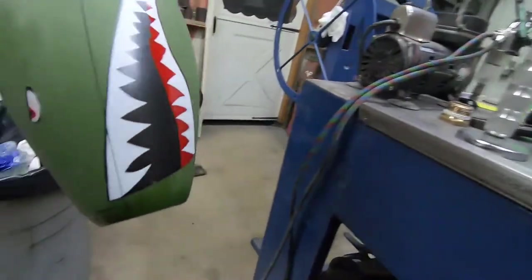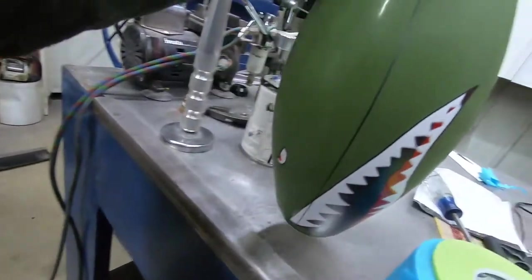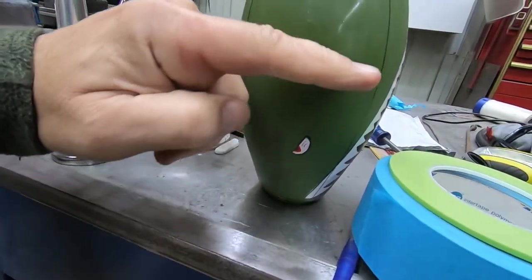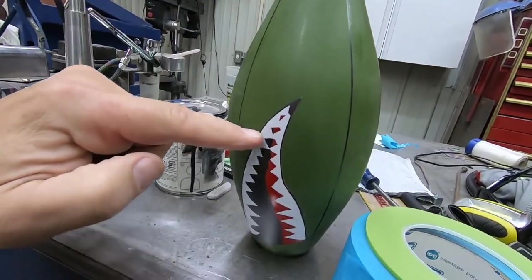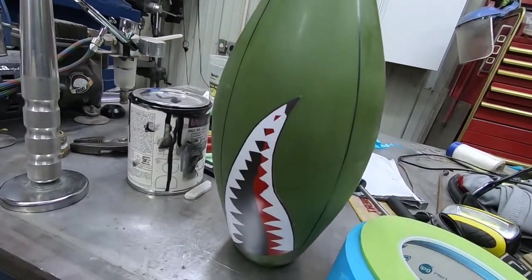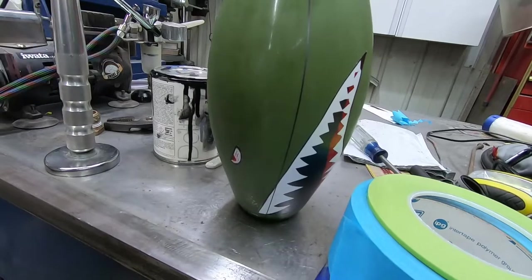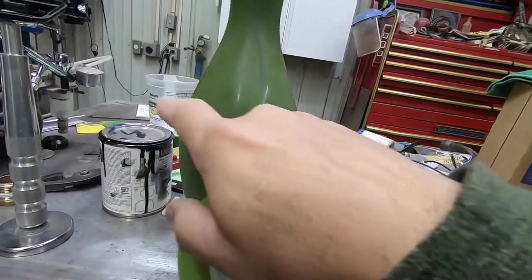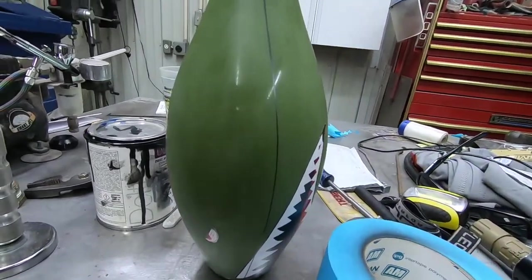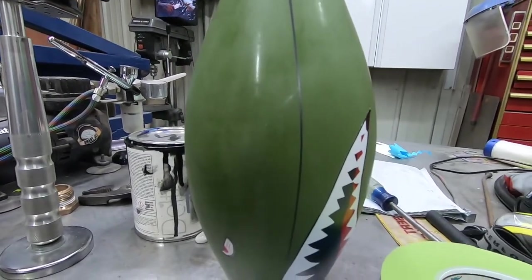We've got our bowling pin looking pretty cool — got the teeth there, got these little lines masked and painted on it. Next step is to lay out some lines going across the other way, maybe one more at the top, then go right through the teeth area and clean up where it didn't work out exactly. We'll paint those black, then figure out how to make this look like it's riveted together. I'm using eighth-inch fine line tape to leave a small gap to paint — about a sixteenth-inch wide line, not very big at all.